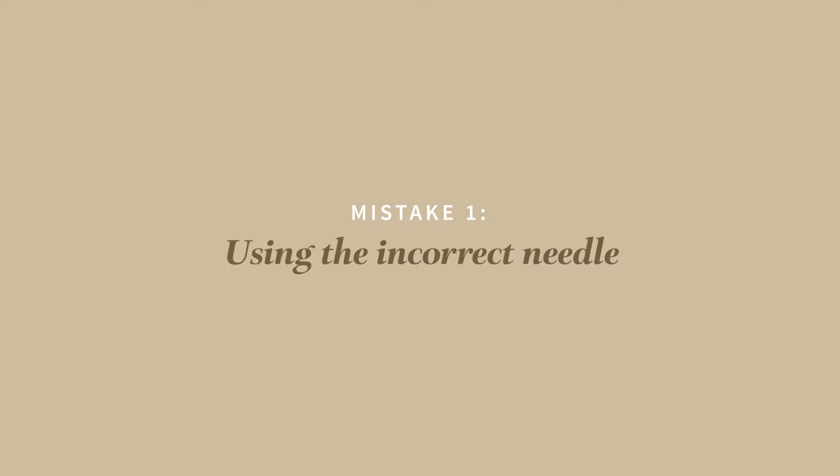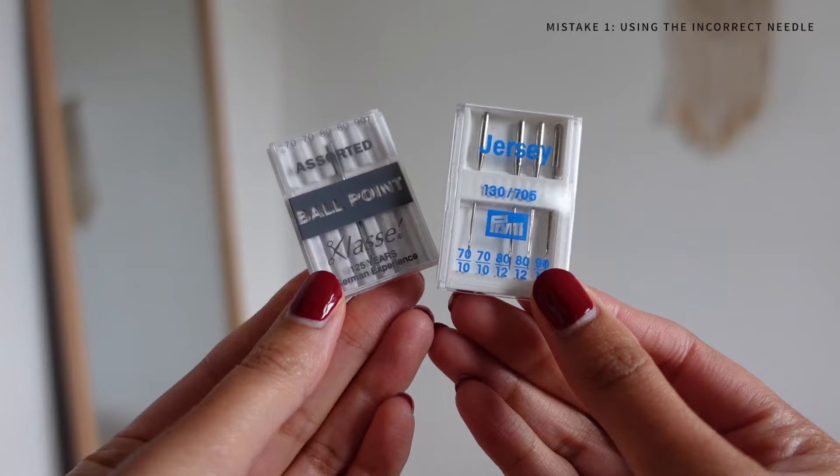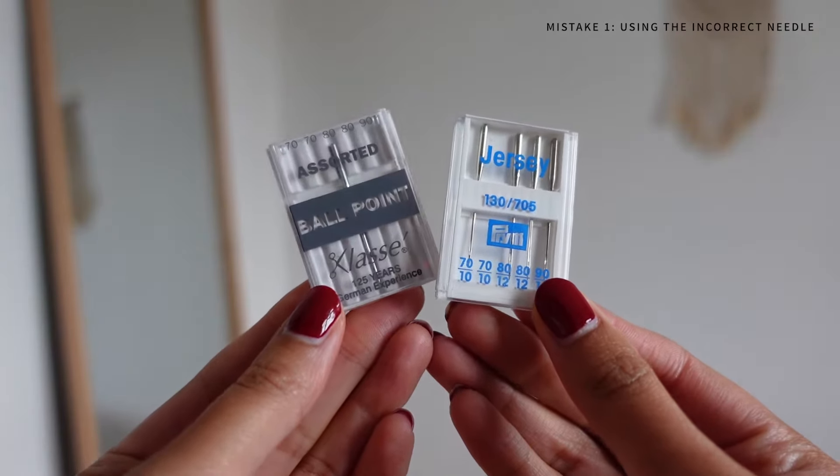Mistake number one is using the incorrect needle. This is such a key element when working with knit fabrics but so many people tend to overlook this. Generally when you're sewing with knit fabric you want to use a ballpoint or a jersey needle.